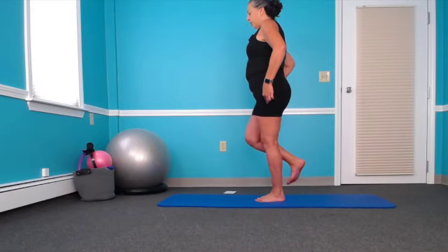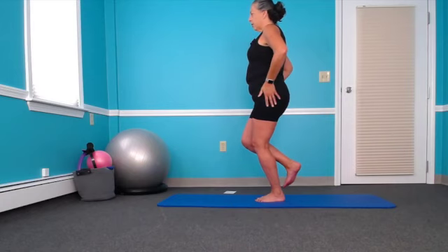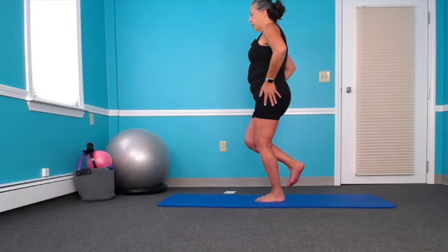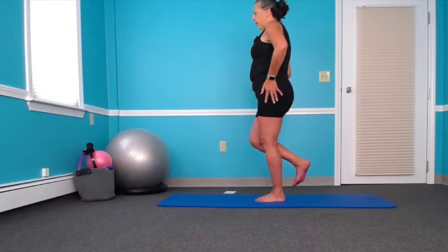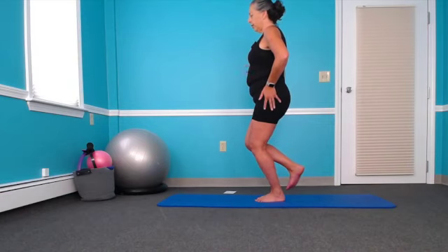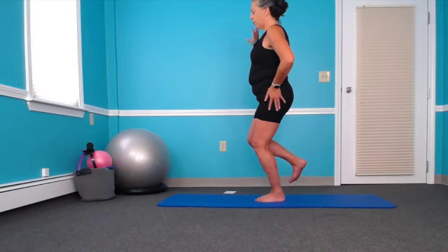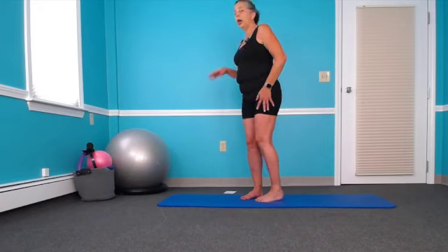We'll straighten the knee again and come back in one more time. It also helps to find something to focus on. It can challenge your balance a little when you're looking at your alignment in the mirror, so you might hold on for that part. Once you get it sorted out, try to not hold on. Straighten the knee and go ahead and release.